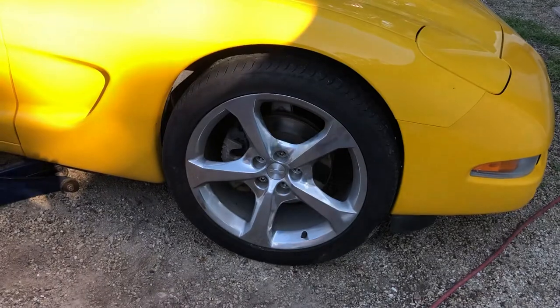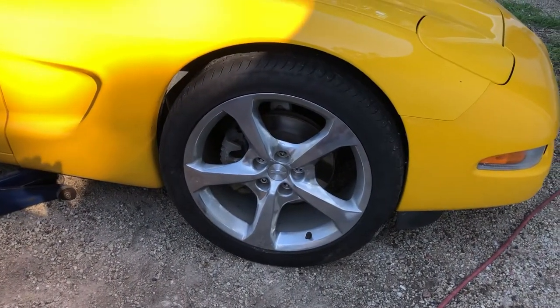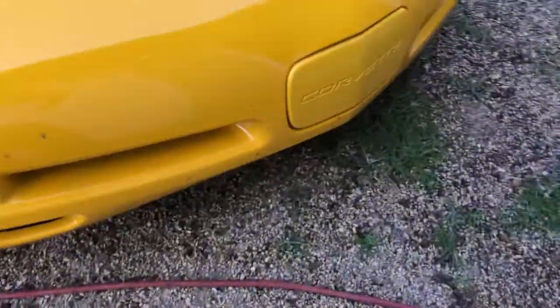I'll have to buy different tires for the front to compensate for the outside diameter. And I got the new front bumper put on — not a perfect match, but it's close enough.